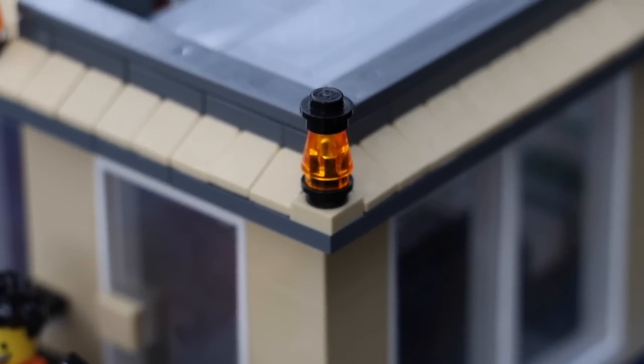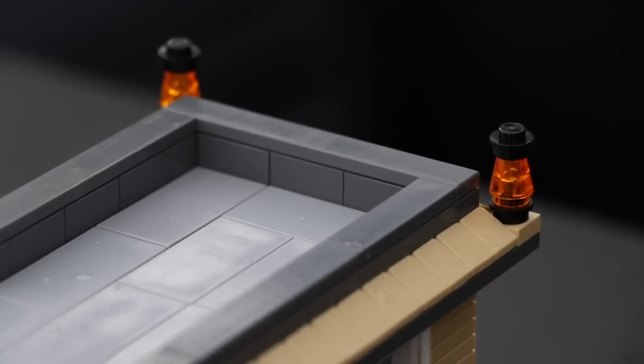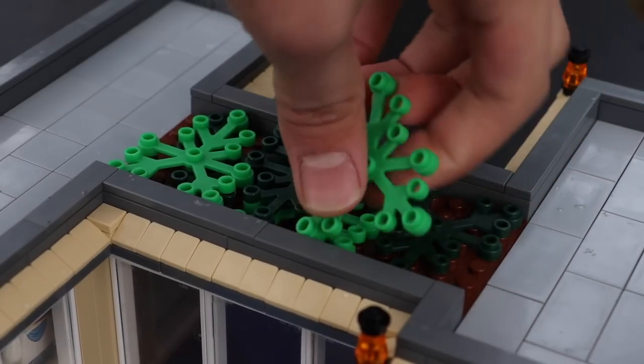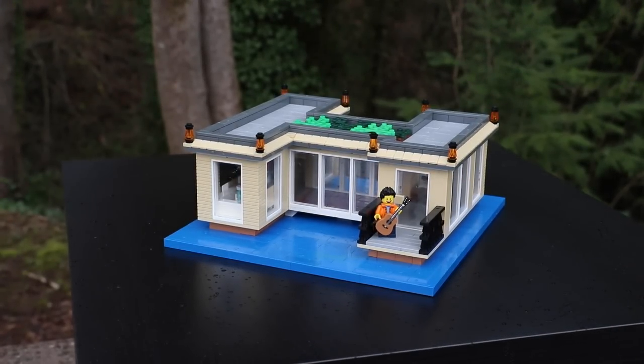To add some more color contrast to this build, you're going to see various lights located at each corner of the roof. And also, there's an eco roof — some plants growing on the very top — that just add some spice to this build. So without further ado, let's check out the interior of this building.